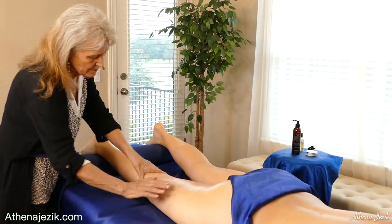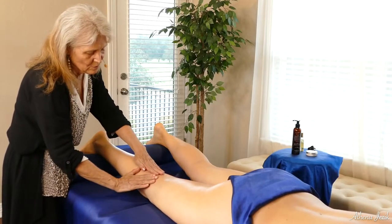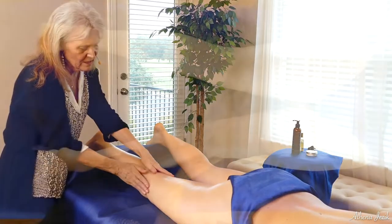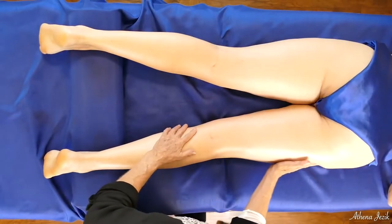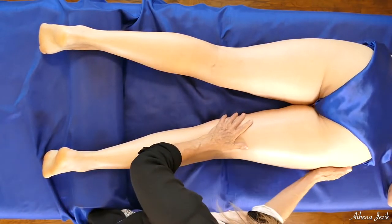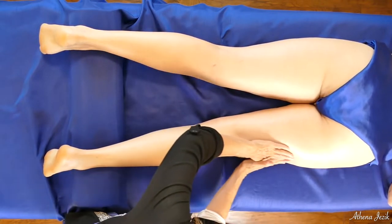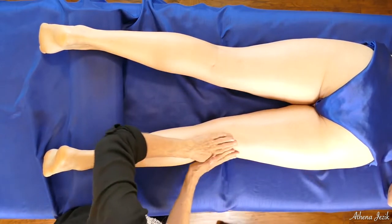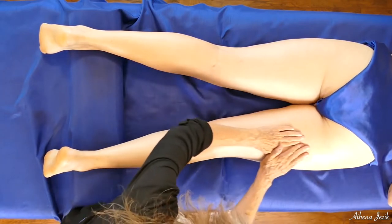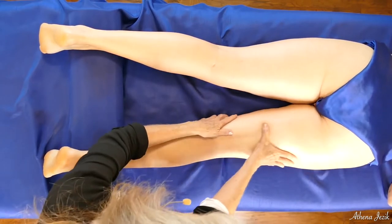And then the knee — a lot of lymph nodes there. Gently over it, or pump it a little bit if you wish, but just don't really massage the back of the knee. And then come up into the IT band all the way up to the hip joint, which is about right here. This is the band that really holds you steady — it's tougher, not really muscle, it's a lot more tendinous.